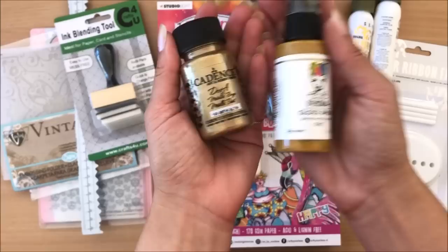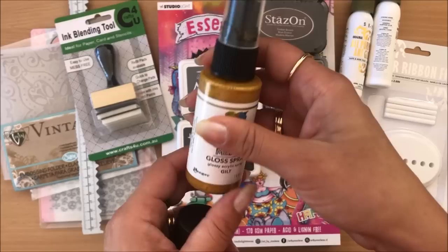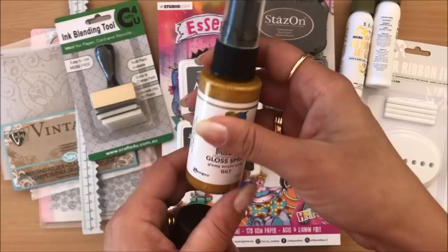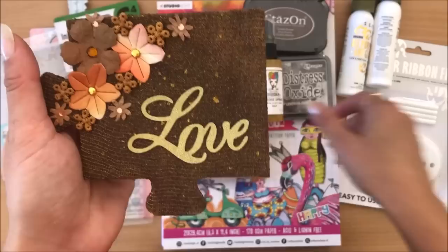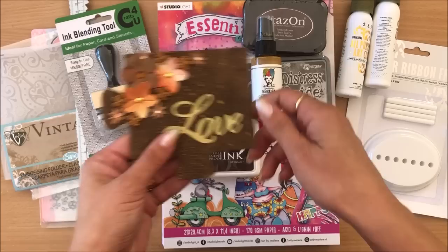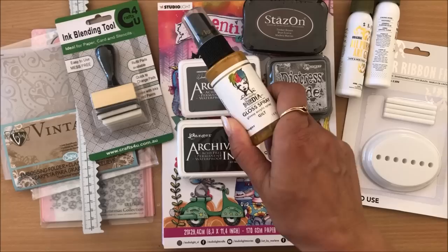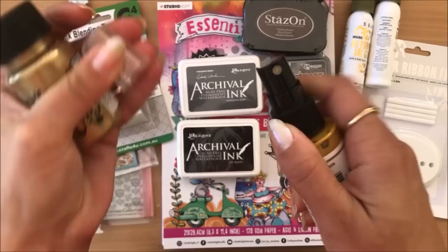Next I got a gloss spray — I've already used it — it cost about $9, and it's a gold spray by Ranger. I'll show you what I've done: you may have seen this in my previous video — this altered puzzle piece — and you can see these little speckles of gold color, and that's this spray. Perhaps you can make your own by mixing some really beautiful gold acrylic paint with water and spraying it, but you'd have to clean it really well after each use. So perhaps I could have made it, but I'm glad I bought it.